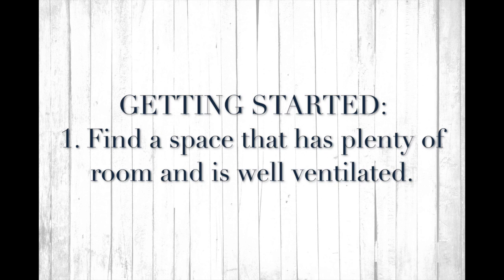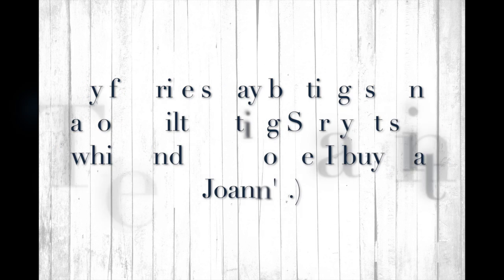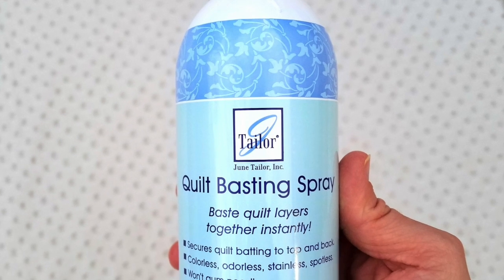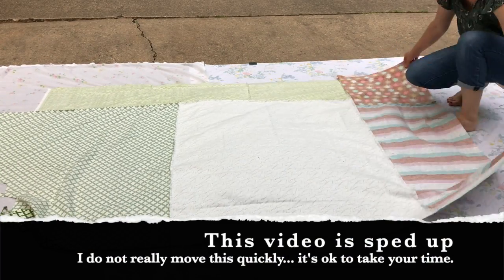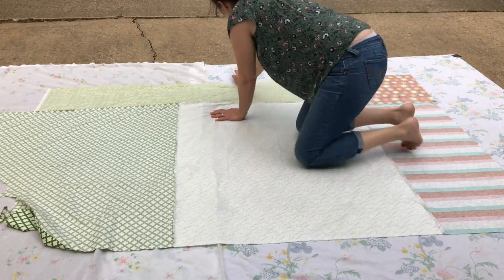Before you get started, the first thing you want to do is get some old sheets to lay down that are bigger than the quilt you're going to baste. I have two sheets because my quilt is bigger than my sheet, and then you'll want to tape those down with some duct tape. I've already done that. The second thing is to work in an area where if any spray basting does overlap the sheets, it's not a big deal. I usually do this on my kitchen floor, but we just put in new flooring, so I am doing it outside.